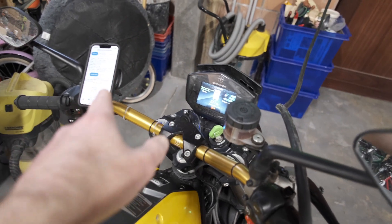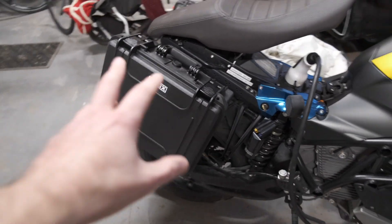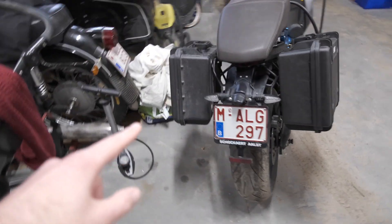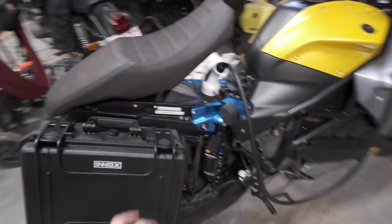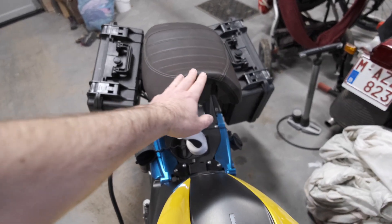I'll let it continue scanning while the bike charges in the cold, and then do my highway run. When I get back to it we'll see. I also have the two cases mounted now — I'll try to make some footage somewhere on the road.